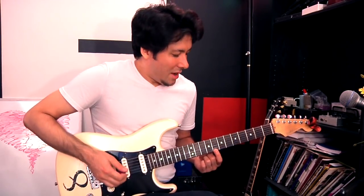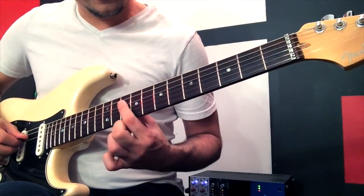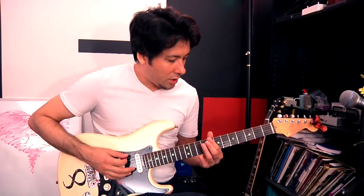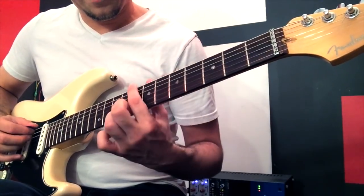Starting over: sixth string, eighth fret — that's a C. Then the next string, and the next. I found all the Cs. That might take a while if you're brand new to this — go ahead and do that slowly. Sometimes it helps to do it at your own pace at first, then eventually set a really slow metronome and try to get the next note as soon as the next click happens. It forces your brain into remembering things quicker. Pretty soon you have this crazy vision of the neck — everywhere you look, you can see the Cs. You can go backwards too.